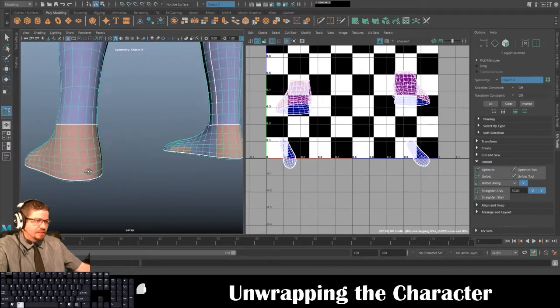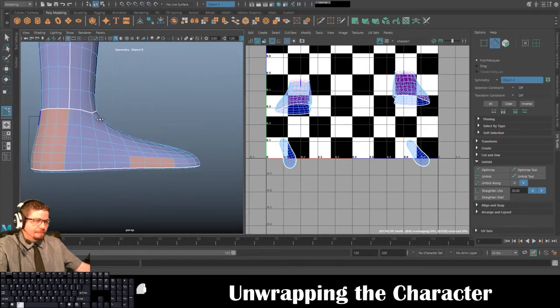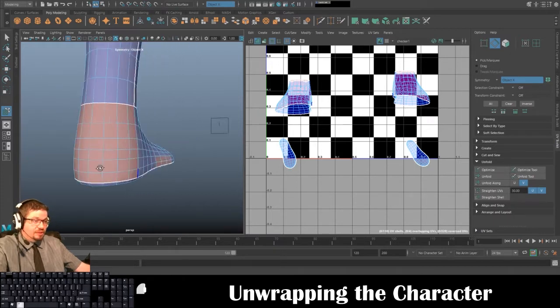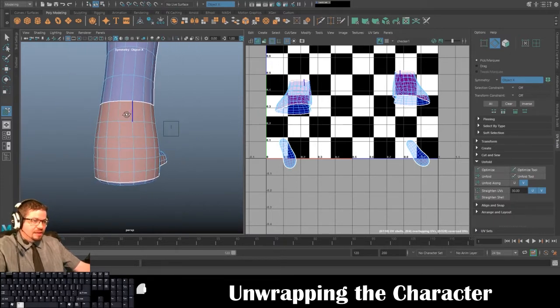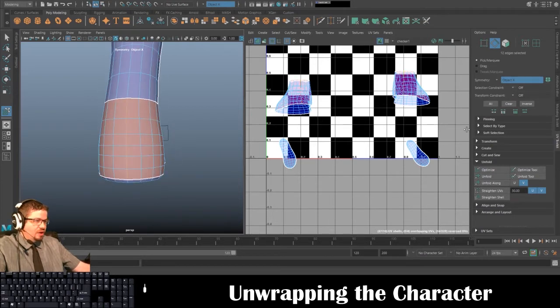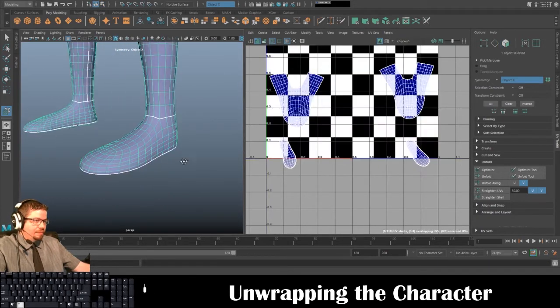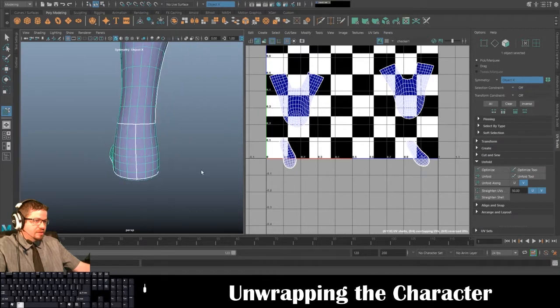With the rest of the foot I'm going to go to the back heel — you could go here to follow the same exact seam, which is a really great option. I'll go to Cut/Sew and Cut, then Tools > Move UV Shell Tool — select one, Unfold, select the other, Unfold. Now I've got my character's feet entirely unfolded.